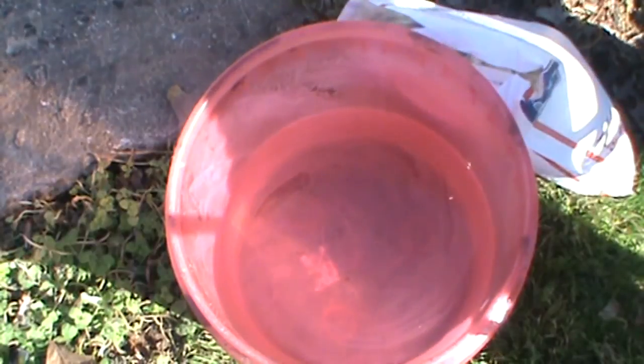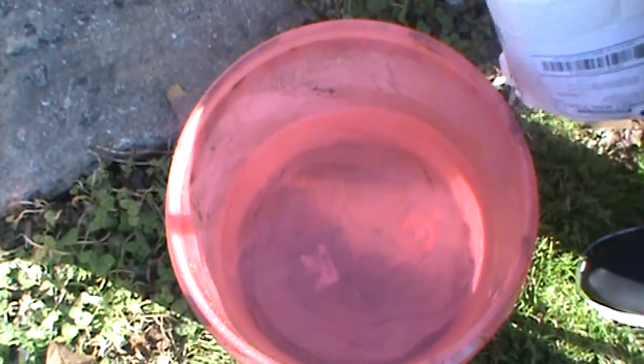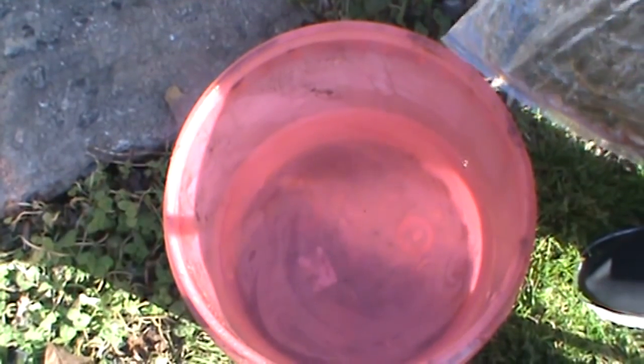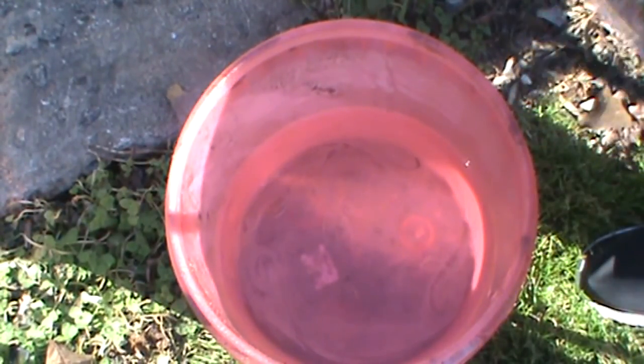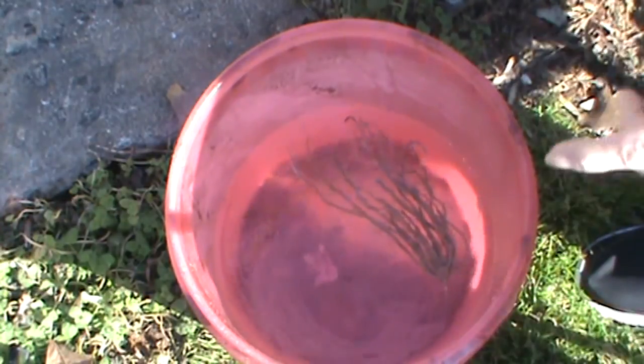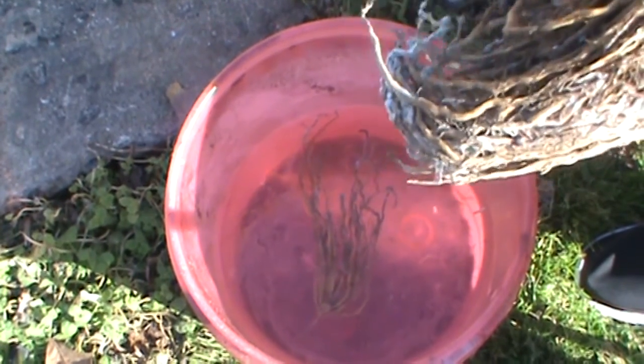We're going to plant these now. There's just a little preparation to do before we actually start digging. These have been in the fridge and they're in a semi-dormant state and they're kind of dry. These are two-year crowns, by the way. But it really doesn't make any difference — one year, two year, three year crowns — you still are not going to get asparagus the first year. There's a little bit of mold on these, but that's okay, and it looks like they're breaking dormancy, so we're going to get them in the ground.